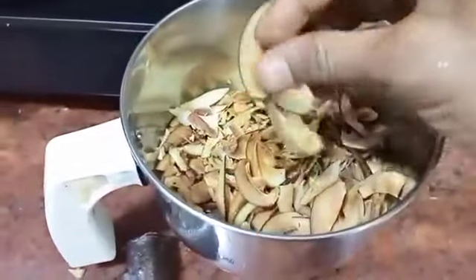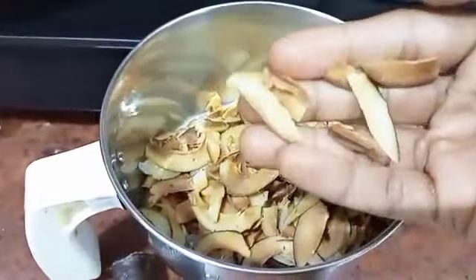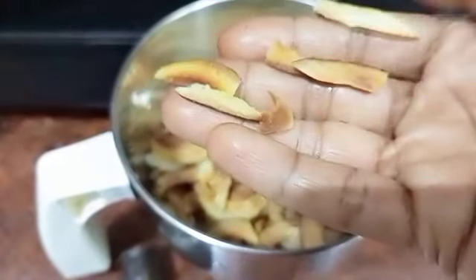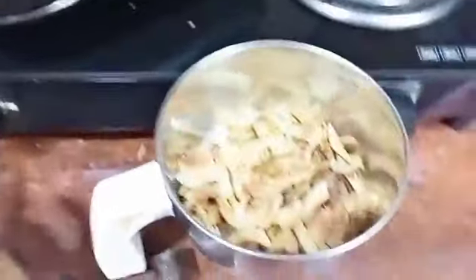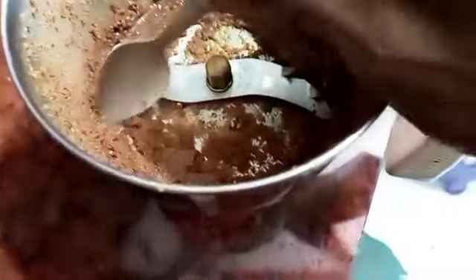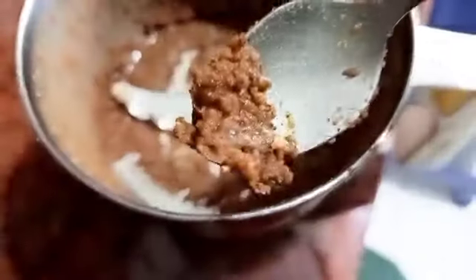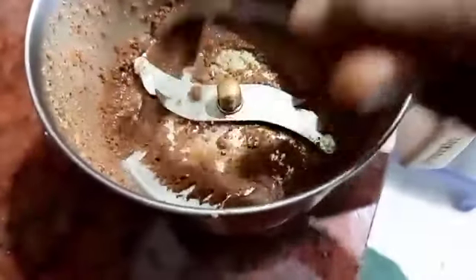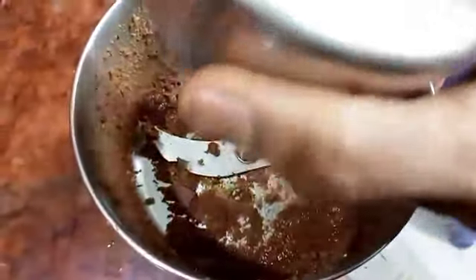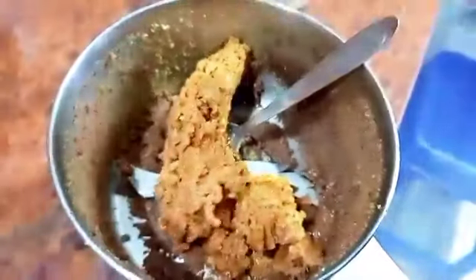Take a bigger jar for grinding. My coconut was kept for 10 minutes and got a little burnt - don't burn it that much. Just make it warm enough, two to three minutes, maximum five minutes. Grind it, and in between use a spoon to mix and grind again until you get a smooth butter consistency.